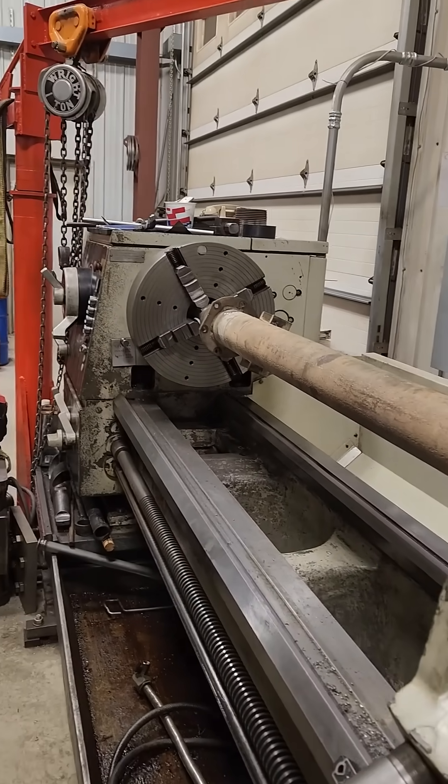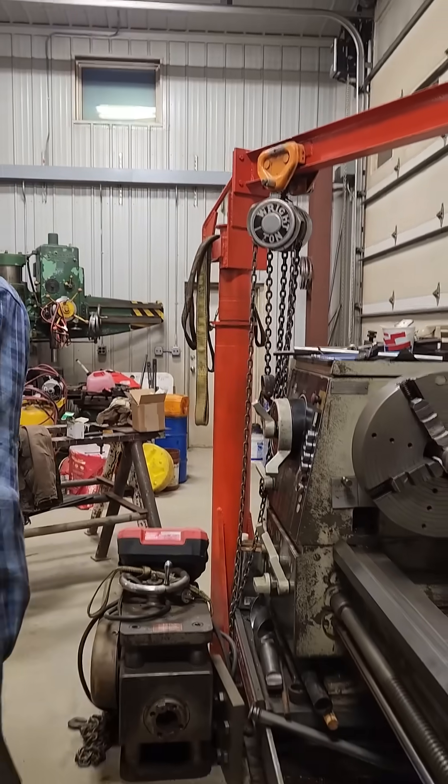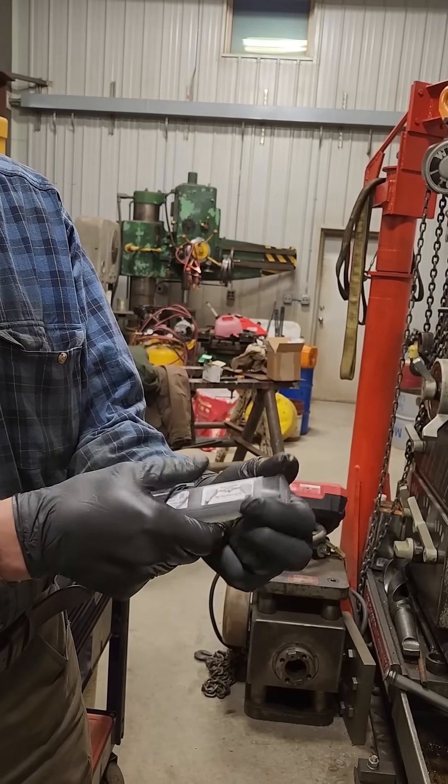Bob runs another machine shop, plus he makes tap guides. Do you have one of your tap guides handy, Bob? This is a 15 Mile Machine tap alignment guide.